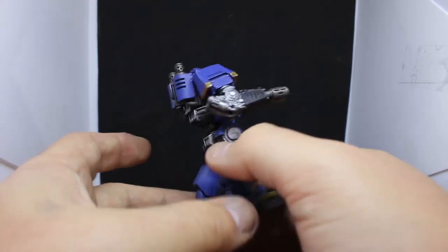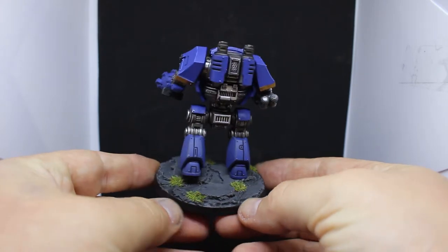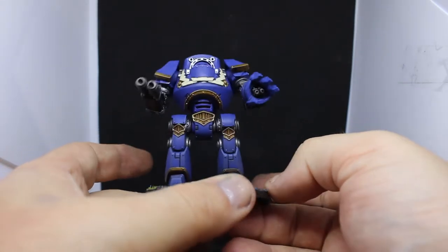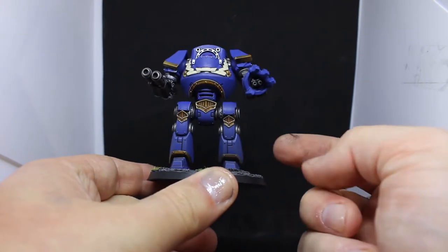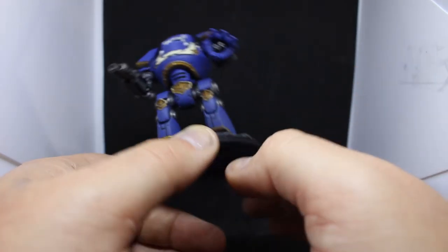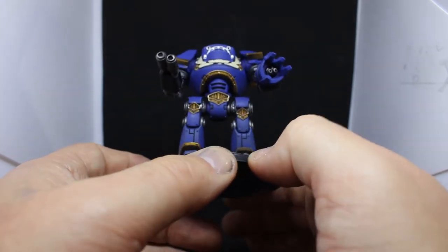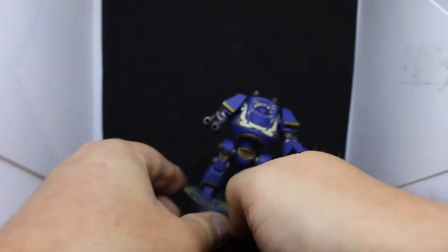The base is pretty big so I put a lot more cork on it than I usually would, with little patches of grass to add a bit more detail. The legs are dry brushed with Mechanicus Standard Grey because I wanted them to look a bit dirtier — it almost looks like a highlight but it's on the prominent gray parts, giving a dusty look on the bottom of his legs.